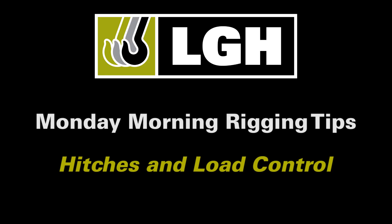Hello and welcome back to the Monday Morning Rigging Tips from the Jerry Clinky Rigging Handbook. My name is Brooke and today we'll be talking about choker and basket hitches and load control.